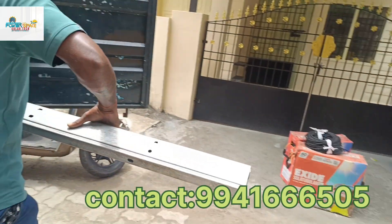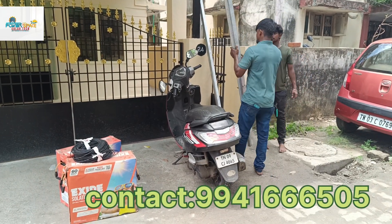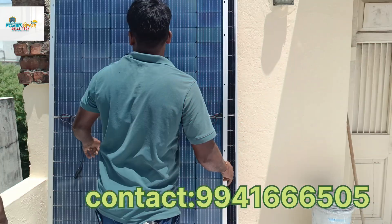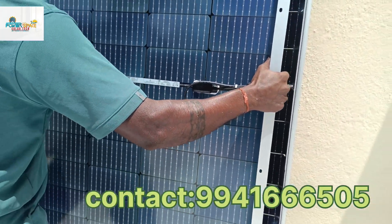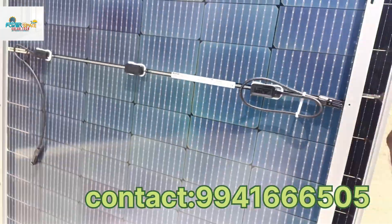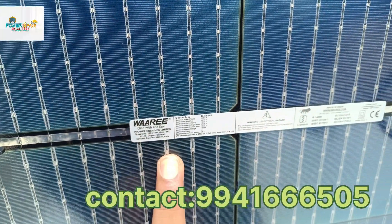There is a DC cable on the battery — 6sqmm DC cable. We will use the 6sqmm DC cable on the 1kW system.